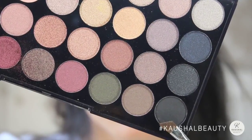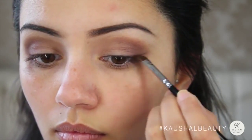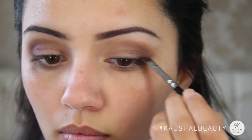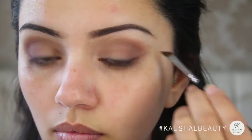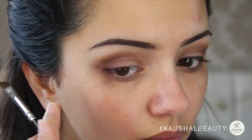Then taking this matte black eyeshadow on an angled brush, I'm just lining my eyes ever so slightly because once putting the lashes on, this will give your eyelashes a really full effect without having to put too much eyeliner on.